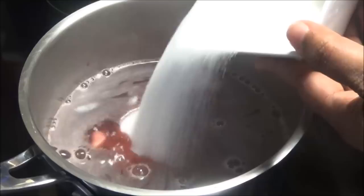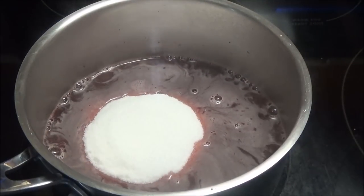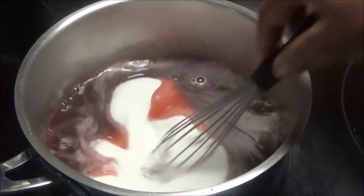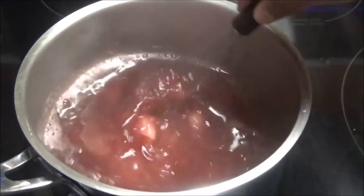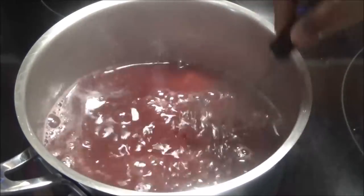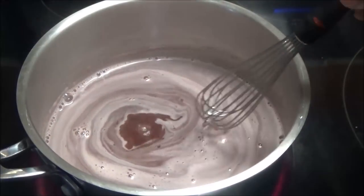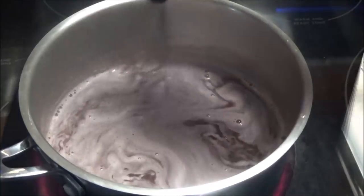When the sorrel comes up to a simmer, add in your sugar. You can add sugar to taste — I like my jellies really sweet so I'm adding a lot of sugar. Just mix that in to dissolve. Then let this simmer for an additional five minutes, after which it will be ready.